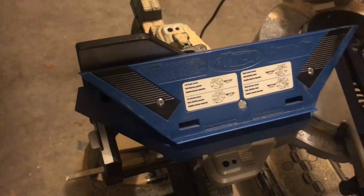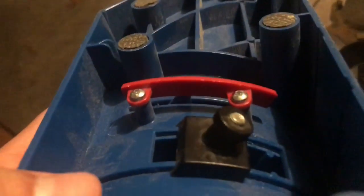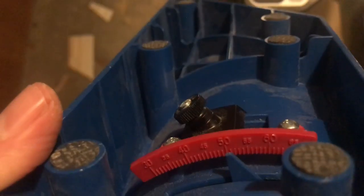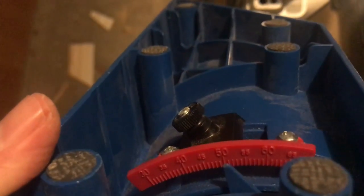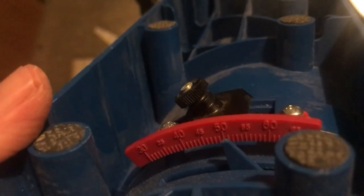So I'm at 50 degrees. What I'm going to do is on my jig — which I've already done — you can see here there's a little knob on this side right over here that tells you what angle you're at. I've already set my jig to 50 degrees because that's the angle of the top of the crown, the part that's going to touch the ceiling.